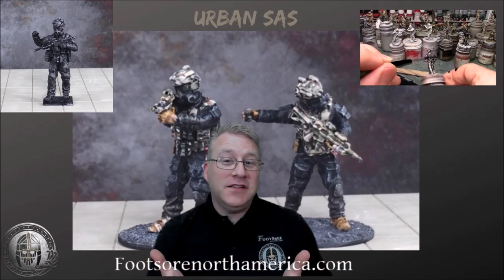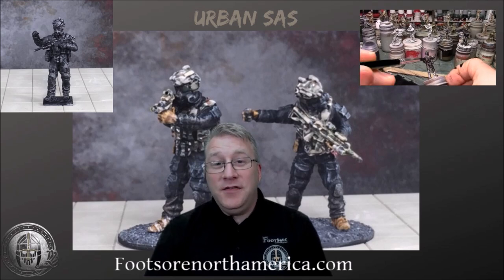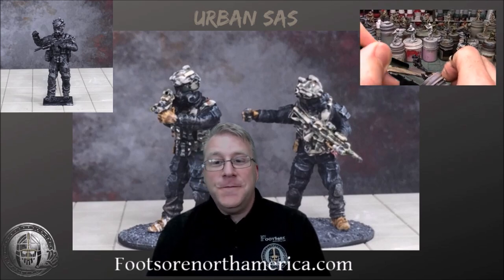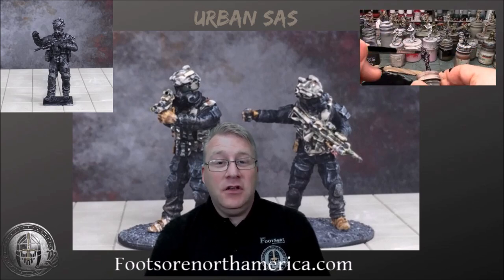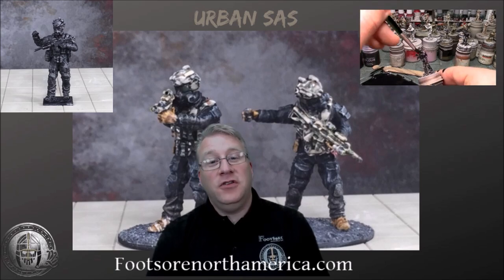I hope you guys like this video. If you have any comments please leave comments and subscribe to the channel - tell your mates about us. You can always reach me on Facebook, my name is Tim Spakowski, and you can also email me at tim@footsore-miniatures.co.uk. Thanks a lot guys.